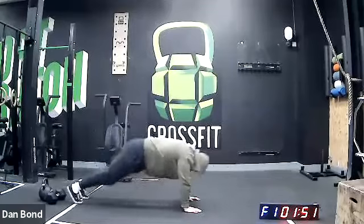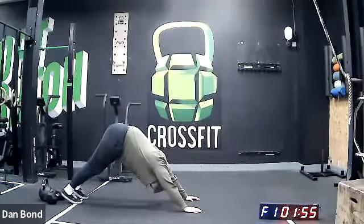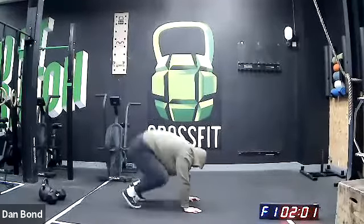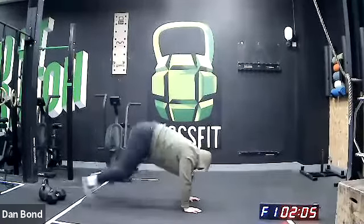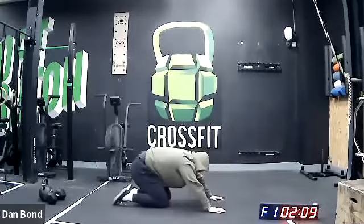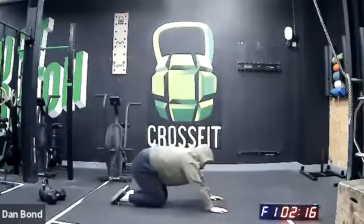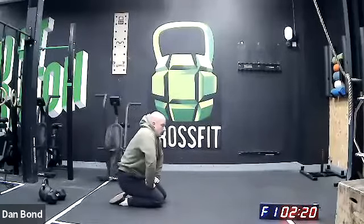10 seconds. Five seconds and we're into squat thrusts. Three, two, one — let's go. 10 seconds. Five, three, two, one — 20 seconds rest. And we've got one more round.